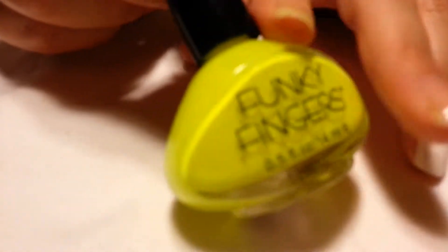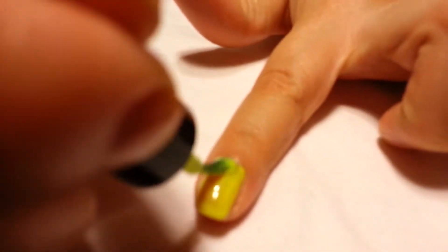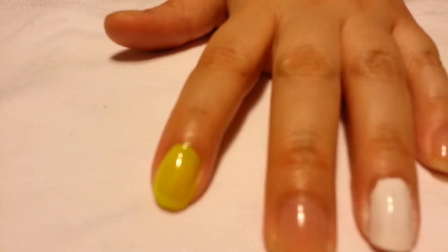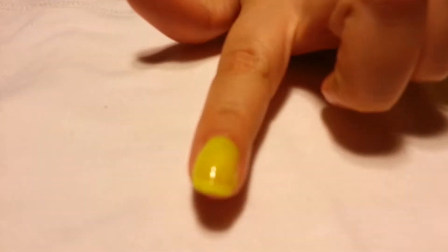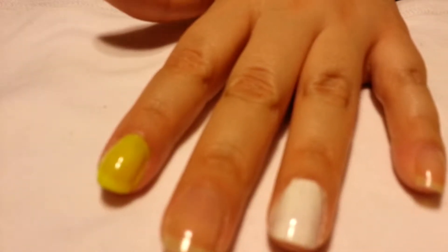I'm going to open it up and show you ladies — let me do it on my pointer finger. I'm not saying it's bad, because it's not that bad, but it's summertime and this will just not cut it for me. I want even brighter nails.